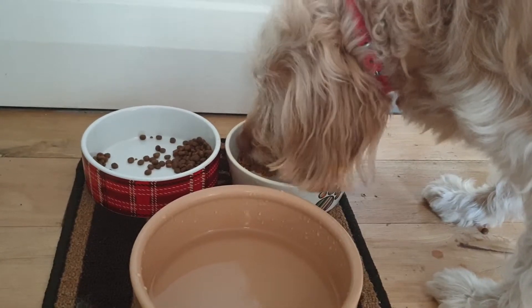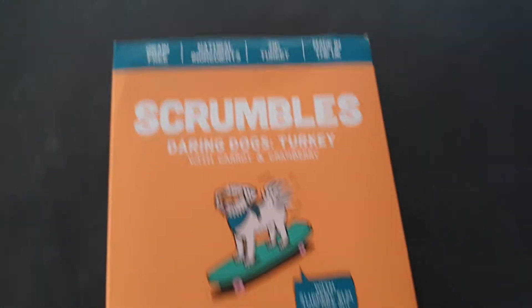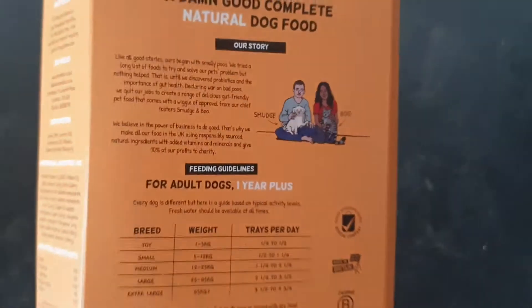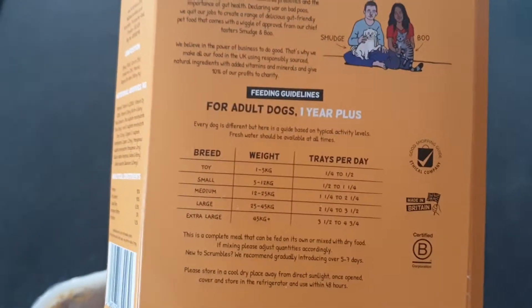So we'll end the review there — as you can see, she definitely likes it. If you're interested, head on over to Scrumbles' website, give them a Google, check the Facebook page. Definitely worth trying, I'd highly recommend them. This is for adult dogs, one year and over, and she really enjoyed it.